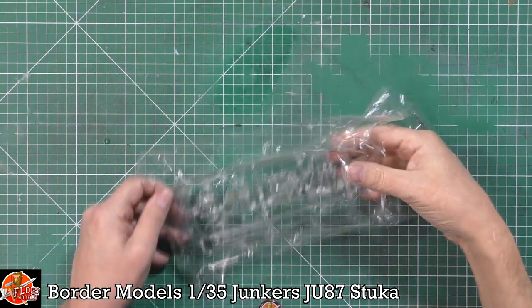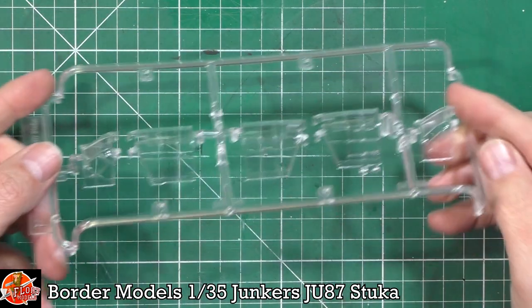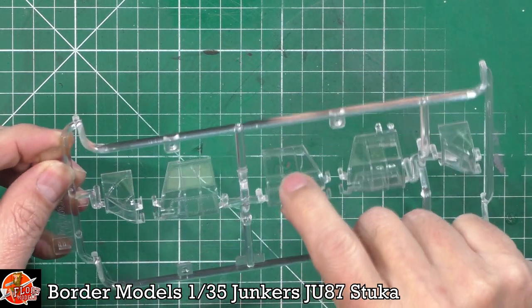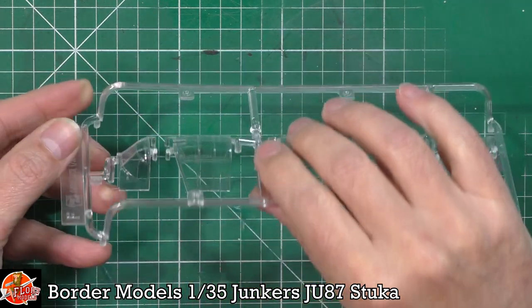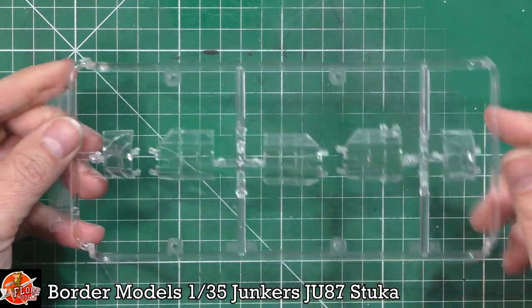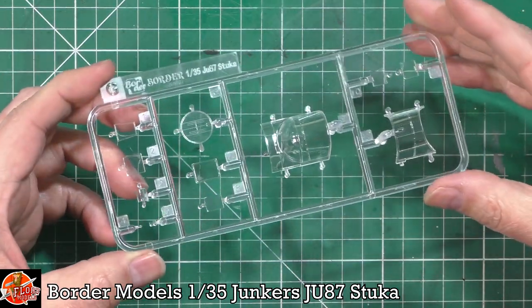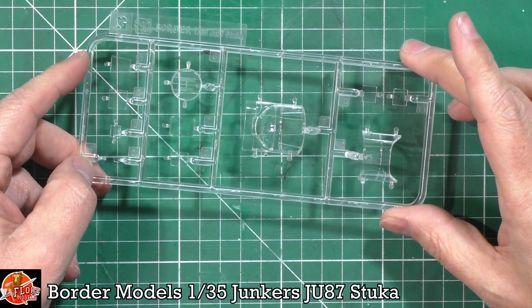The clear parts include multiple canopies depending on which version you're building. They are incredibly clear and crisp. The framing is soft and all on the inside — there's no external framing apart from the raised side runners. This raises an interesting masking question: do you paint the inside or the outside? The front canopies are recessed, and we've got two different types of forward canopy for different versions, a rearward-facing one, and other window areas for the back. Very, very nicely done.